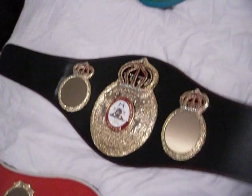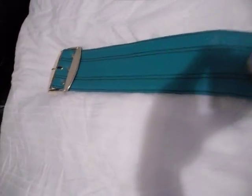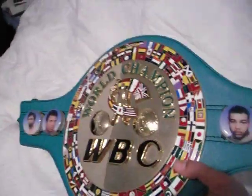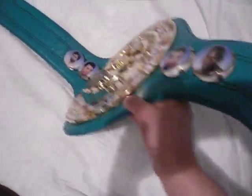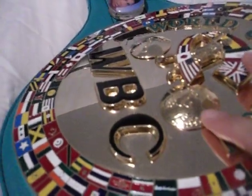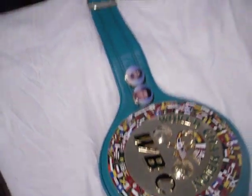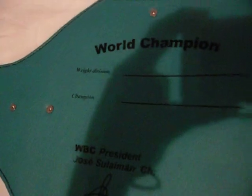The WBA and the IBF are more similar in how they're made. The WBC is made differently in that it has an actual belt buckle at the bottom, almost like a real belt that you would wear, whereas the WBA and the IBF have velcro straps. Also, the back of the WBC belt is the only one that's actually leather — the other two have fur on them. The back reads 'official world champion, weight division champion' with the president's name and signature.